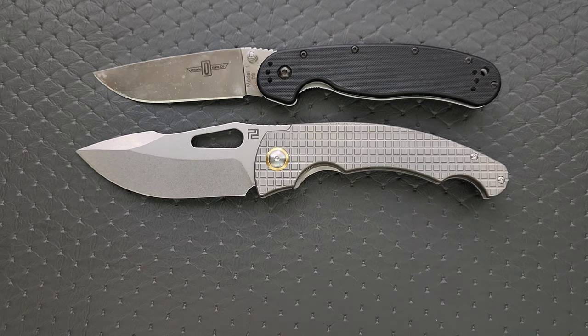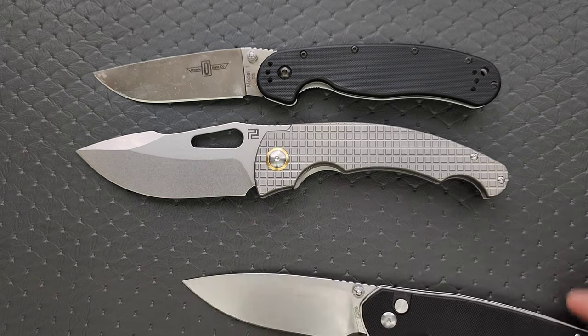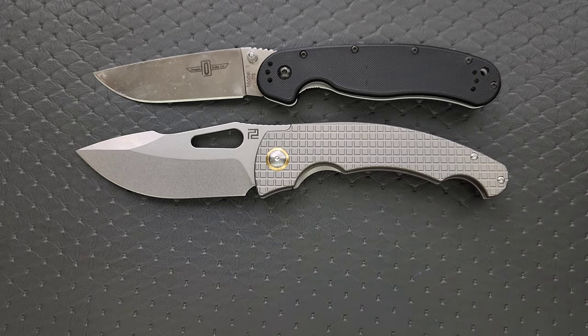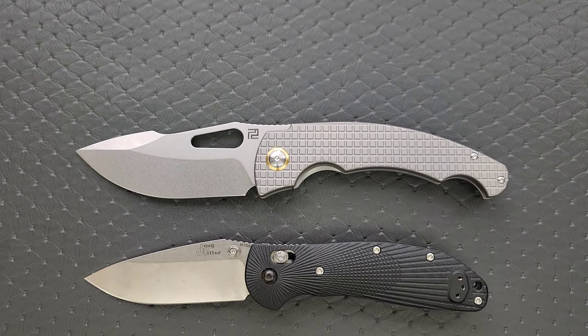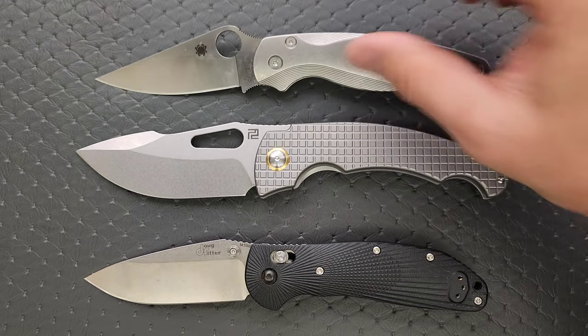Just a couple of size comparisons today up against the Ontario Rat Model 1 and the Ontario Rat Model 2. As you can see, it's definitely a bigger knife. How about some other larger knives? The CJRB Large Pyrite, the Benchmade Griptilian, the Ritter Hogue, and then the Spyderco PM2.